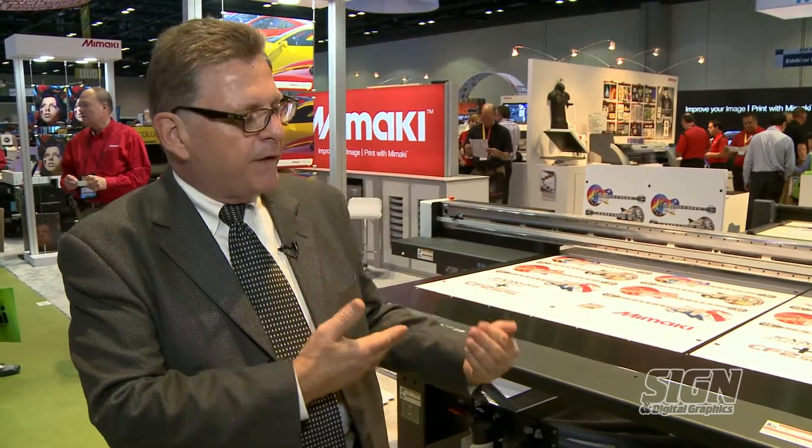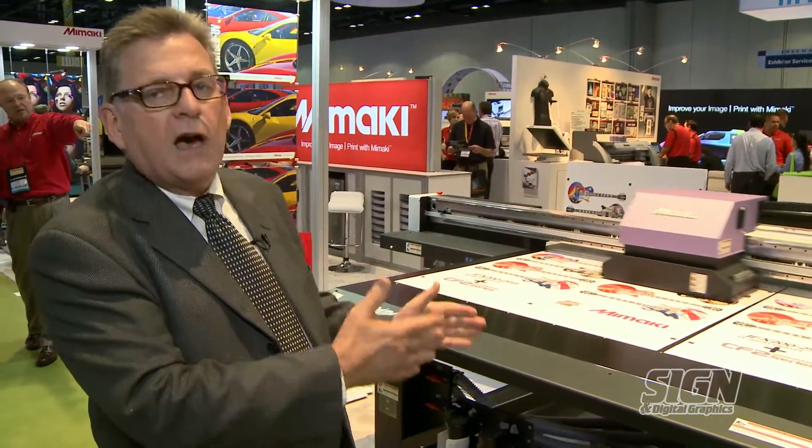With this printer we're using the LED technology that Mamaki innovated years ago — the first company in the world to come out with LED printing for UV cure flatbedding. This printer in its size and compactness will lead us to the bigger platform, the JFX 500, which is our more industrial model. We feel the footprint of this printer offers tremendous possibilities for smaller franchise-type operations, family sign shops, or shops just getting into LED UV curing, with endless application possibilities in a very compact footprint.